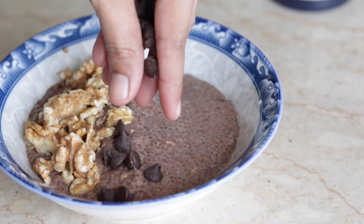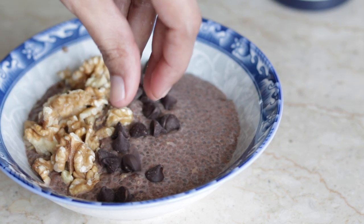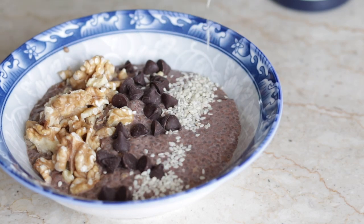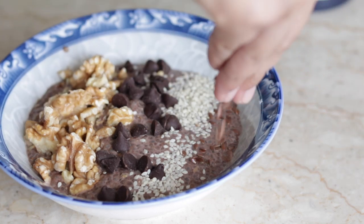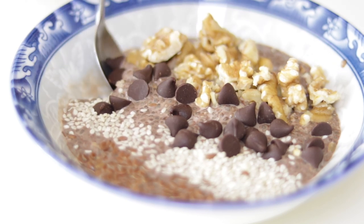Walnuts are rich in omega-3 fatty acids. You can also add semi-sweet chocolate chips. White sesame seeds are full of iron content. Last but not least, you can add flax seeds, which are full of protein. If you have any sweet cravings, use this as a healthy alternative.